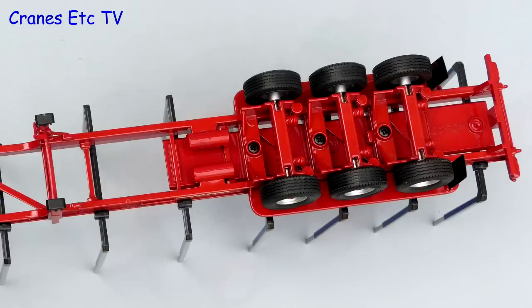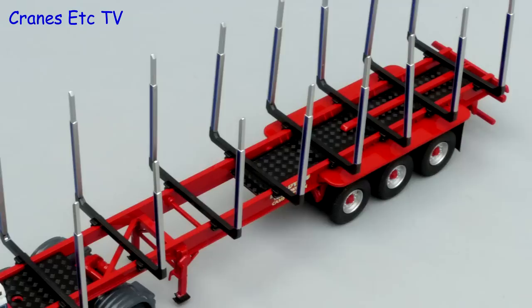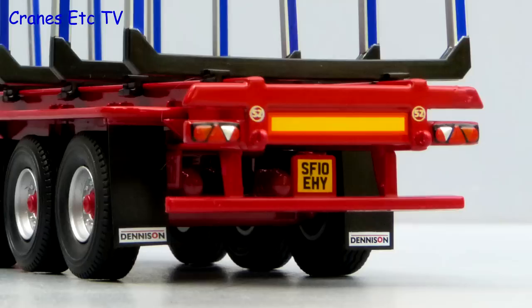Behind the cab there are coiled airlines and the wheel arches are metal. The Denison trailer is simple and straightforward with large tyres mounted on the wheels. They look good, as do the graphics on the side of the frame. At each end there are inset textured walking surfaces and they are made of plastic. At the back there are painted lights and thin flexible mud flaps.